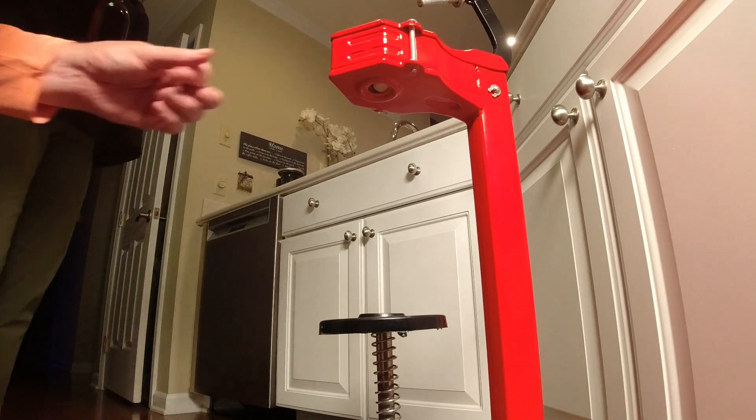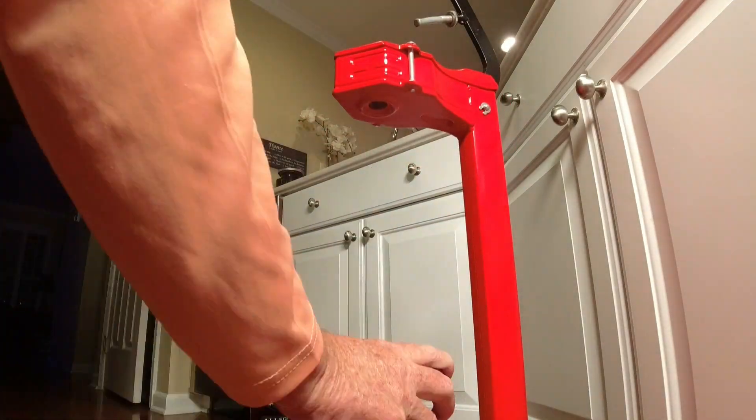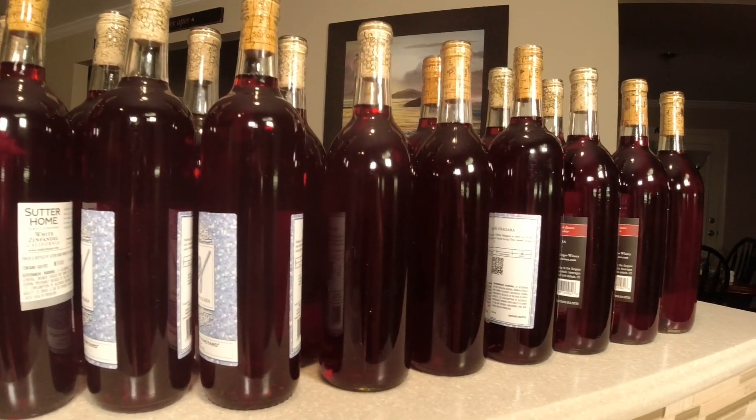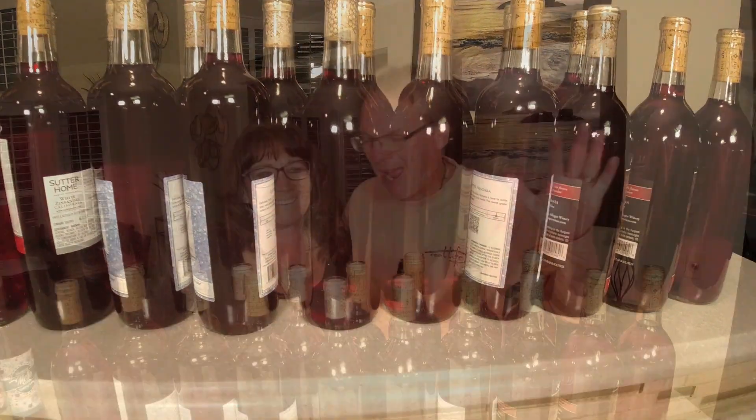Here we are, finally at the corking stage. Let's get some of these corked. We got 20 bottles of wine from that juice, and it does taste different than the other wines. I'm really excited for this one to sit for a while. That's 20 bottles — 18 semi-sweet and 2 dry for topping off, which is a good tip. We also have almost another bottle's worth left over. Make sure you're tasting your wine throughout all these different steps. Cheers!